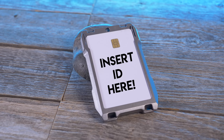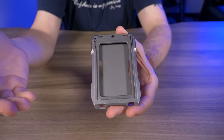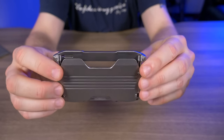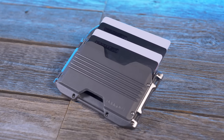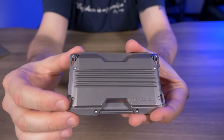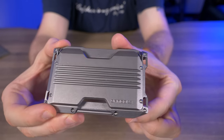The vertical rail system is designed for ID cards or badges — any cards that need scanning. Because it's an open ID window, it's not RFID protected. On the back, the horizontal rail system holds four cards and that plate is RFID protected. You also have the option to remove the plate by taking out four stainless steel screws.